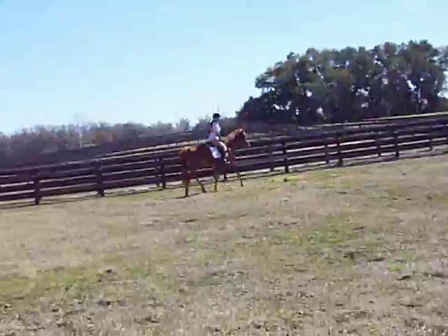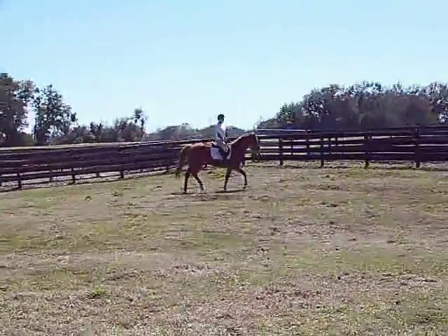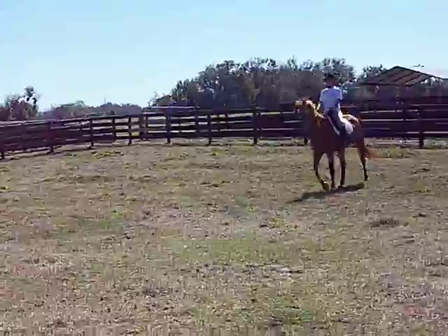So do you want to do one more canter or do you want to quit with that? Whenever you're ready, just use the whole arena and just do a nice quiet canter. Use the whole arena, whatever you want to do.